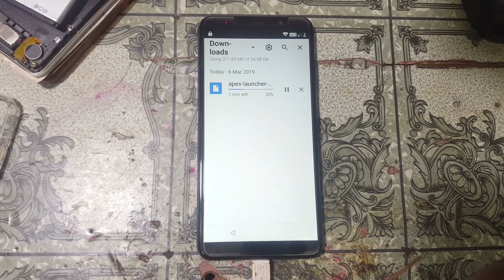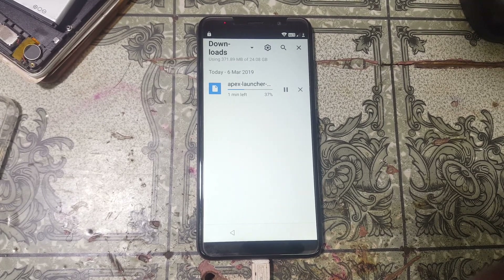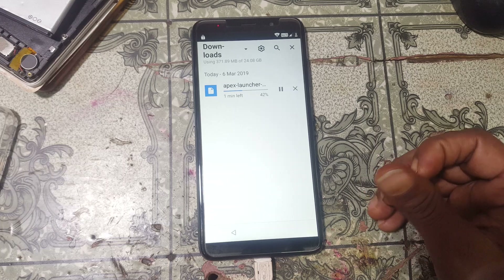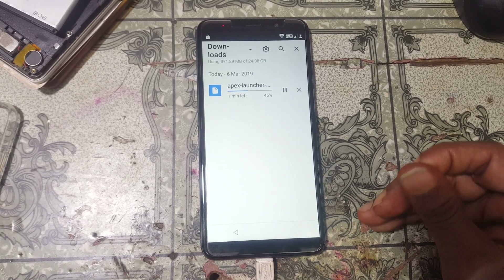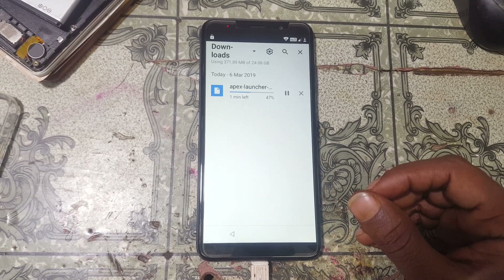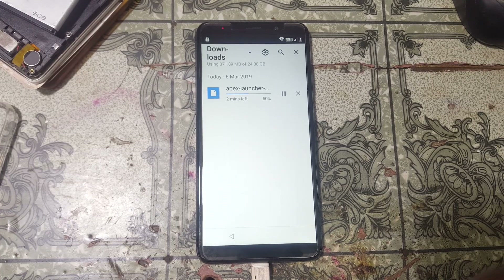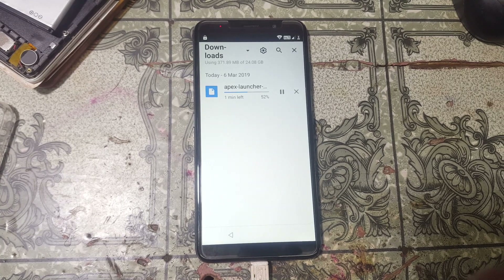Just wait, because it will depend on your network speed. Just download, no problem. It's taking some time so I'm going to pause this video.